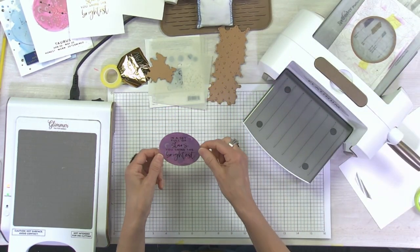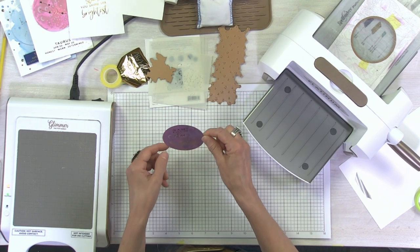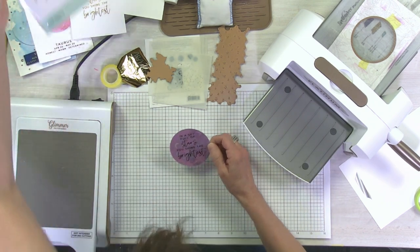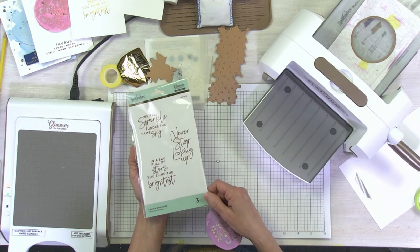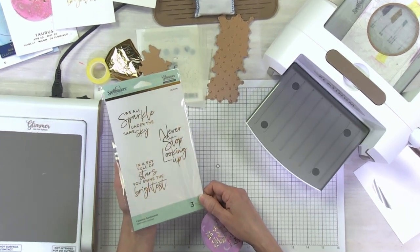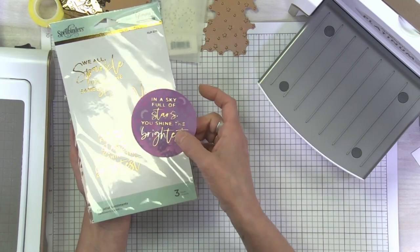Here we go — we have a beautifully foiled moon with a great sentiment. Let me show you the set the sentiment comes from: 'We all sparkle under the same sky,' 'Never stop looking up,' and 'In a sky full of stars you shine the brightest' — all three work great with the moon stencil. Thanks for joining me today. If you have any questions, please check out all our Glimmer Hot Foil tutorials for tips and tricks, and you can always reach out with any questions. Thanks again for your time!